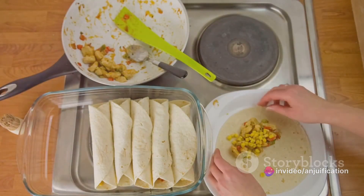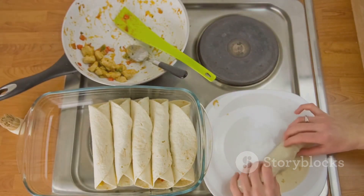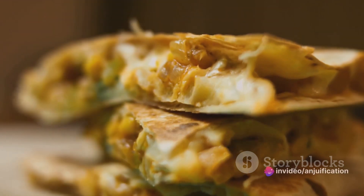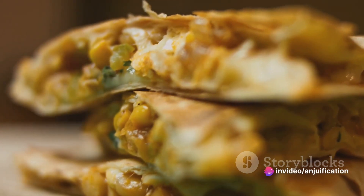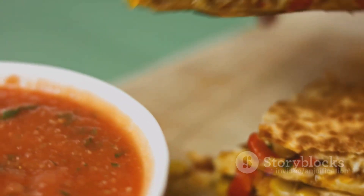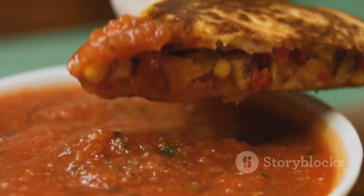To assemble the quesadillas, lay a large flour tortilla on a preheated skillet or griddle. Sprinkle some vegan shredded cheese on one half of the tortilla, then spoon the mushroom and spinach filling on top of the cheese. Fold the tortilla in half, press down gently, and cook until the cheese begins to melt and the bottom is golden brown.